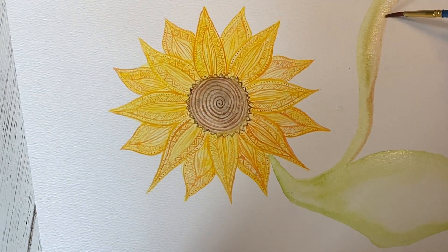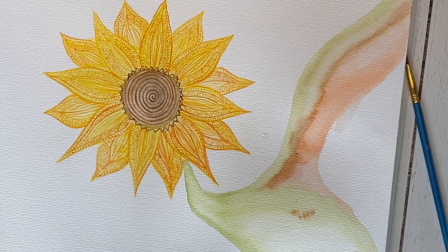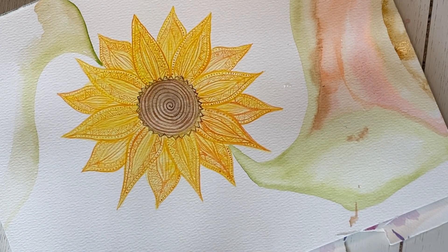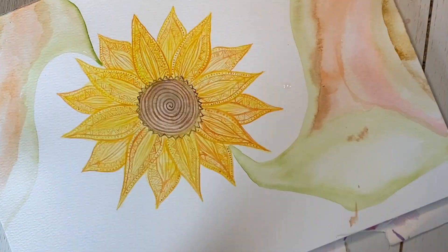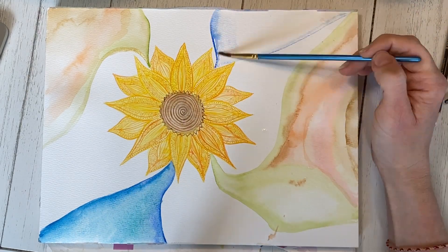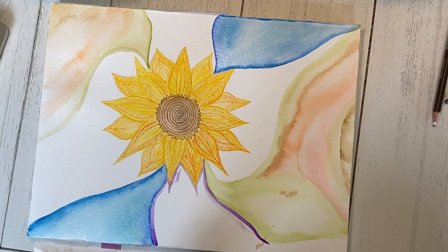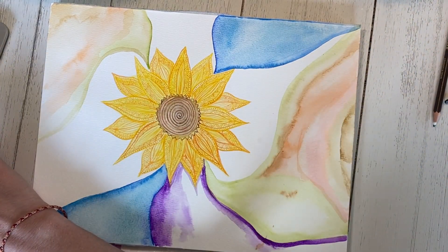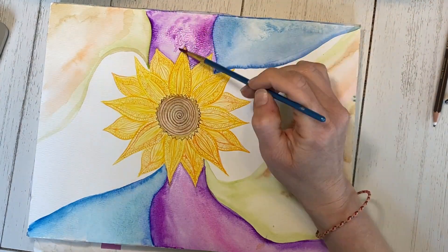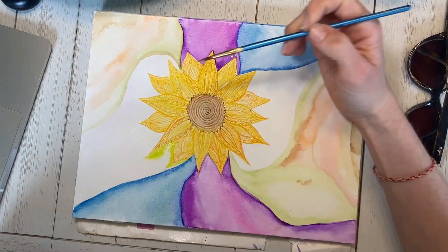Once I'm done my flower, I begin to use a lot of water and paint to color in the background. When I'm freedom painting, I don't like to put too much detail into the background on my first layer — just like my first flower was a rough sketch. Play around with the water and the paint or whatever medium you're using. I like to let the water create shapes and things for me. I used a small paintbrush here just to control the amount of water so it wouldn't go onto my sunflower.